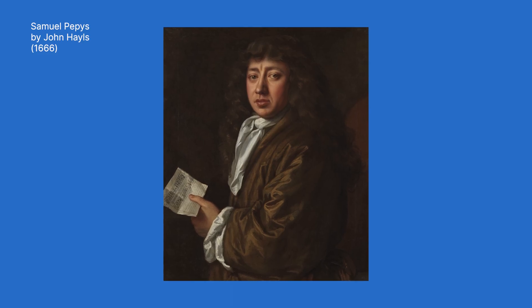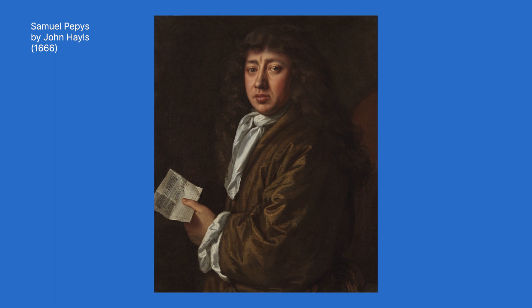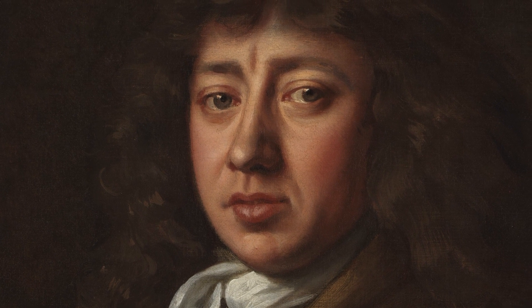Now I'm going to use this portrait of Samuel Pepys by John Hales as my reference. Samuel Pepys is famous for his diary writings and in his diary it says that this portrait was actually commissioned by Pepys himself.